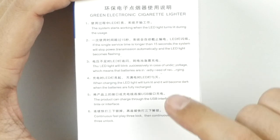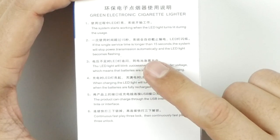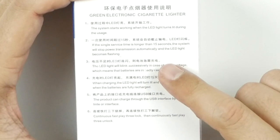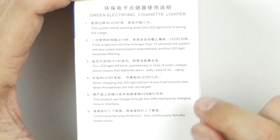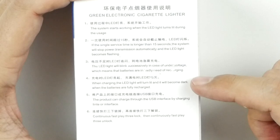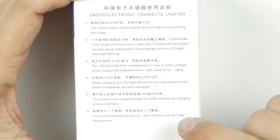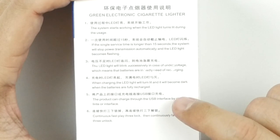The system starts working when the LED light turns lit during usage. If the single device time is longer than 15 seconds, the system will stop power transmission automatically and the LED light becomes flashing. The LED light will blink in case of under voltage, which means you need to charge it. When charging, the LED light will turn lit and it will become dark when the batteries are fully recharged.